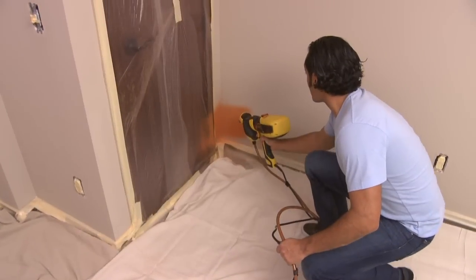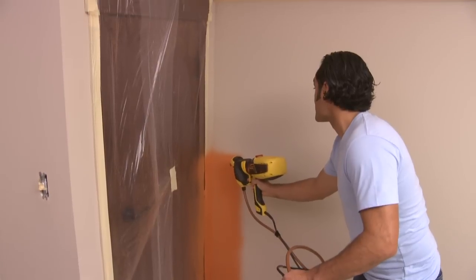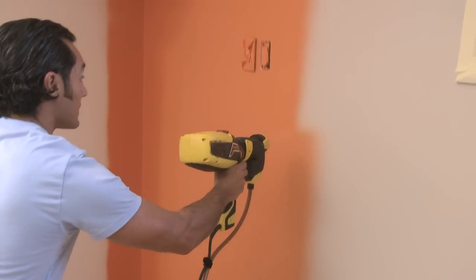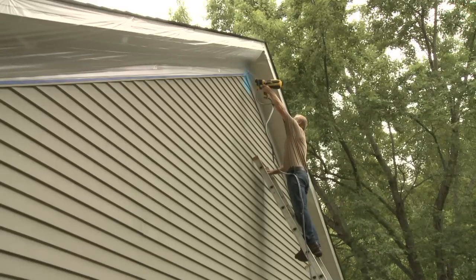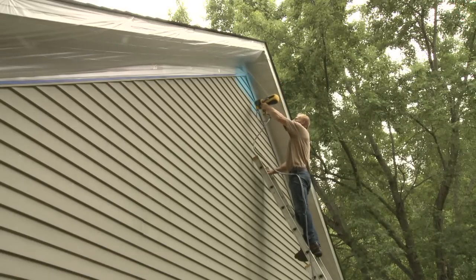For best results when spraying interior walls, start by cutting in the corners along the ceiling and floor, then fill in going up and down. When spraying siding, follow a horizontal pattern. This will give you an even finish without streaks.